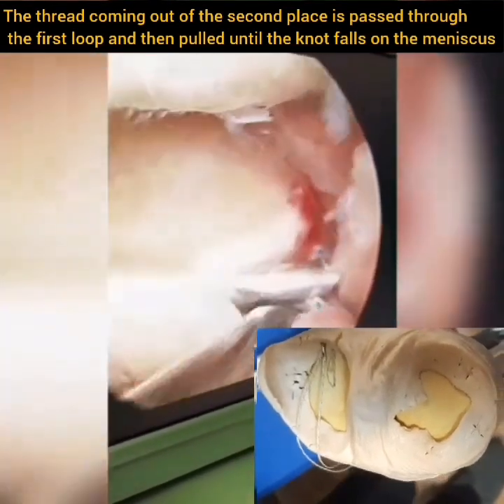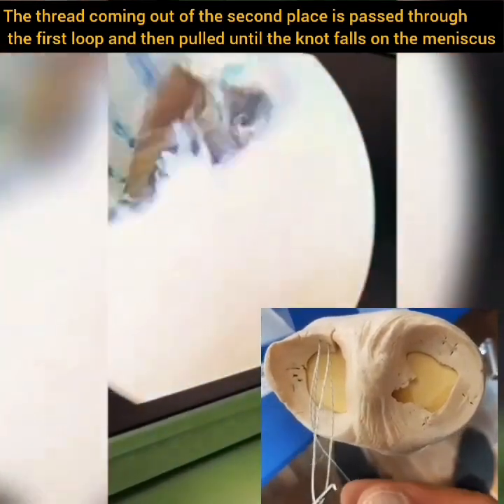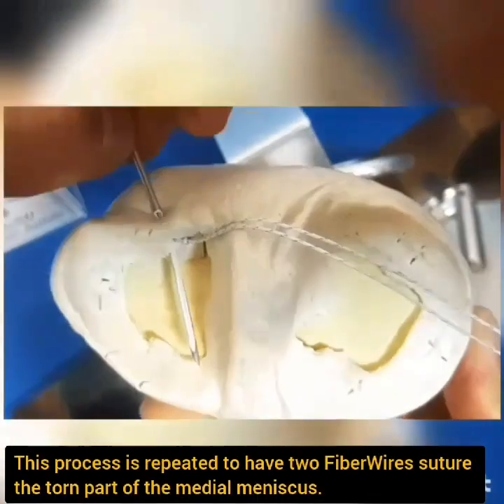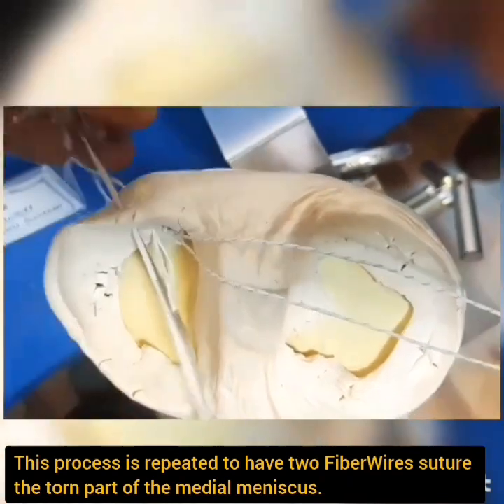The thread coming out of the second place is passed through the first loop and then pulled until the knot falls on the meniscus. The fiber wire is passed a second time through the torn part. This process is repeated to have two fiber wires suture the torn part of the medial meniscus.